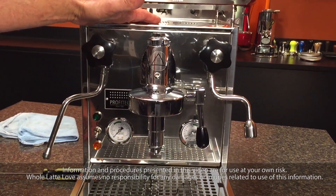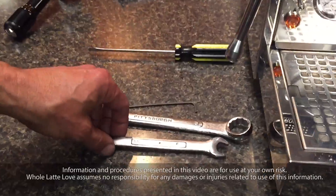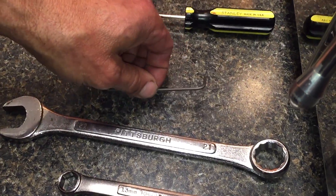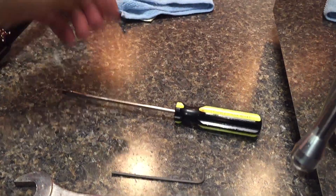In this case we're using a Profitech Pro 500 as our demo machine. For tools, we'll need a 13mm open end wrench, a 21mm open end wrench, a 2.5mm Allen wrench for the Pro 500, and a flat headed screwdriver.